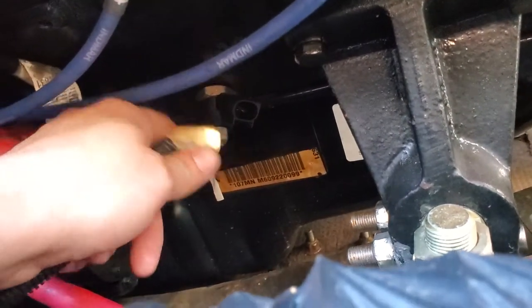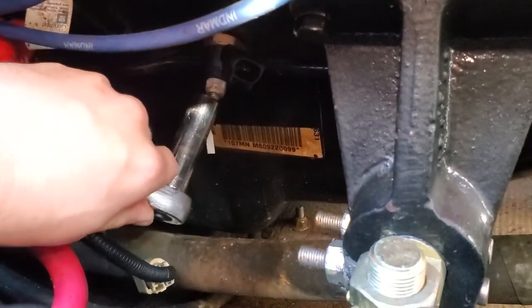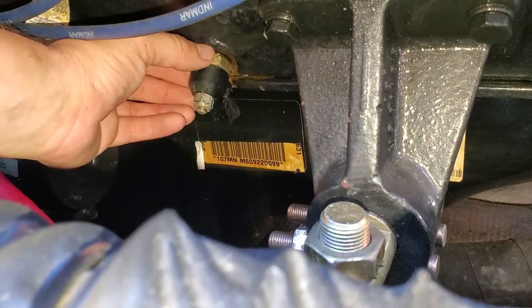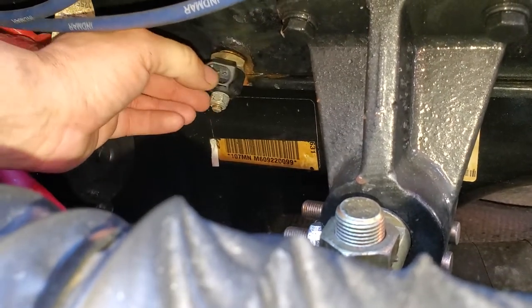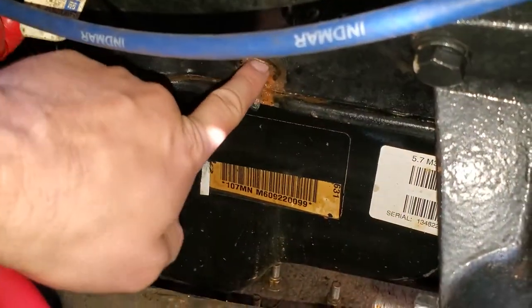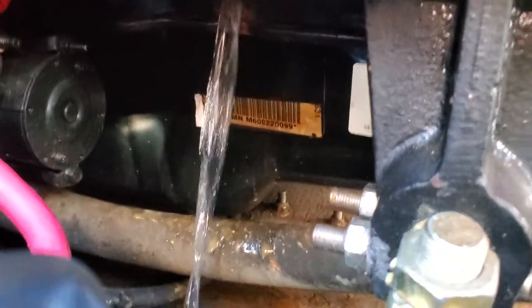We're going to go down here and disconnect our knock sensor. Remove the nut and then remove the bolt — mine's a half inch. It looks like my entire sensor is spinning, which is okay. We'll just put it back on accordingly.